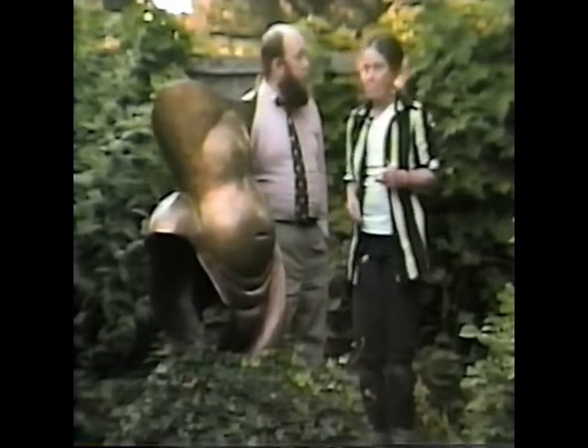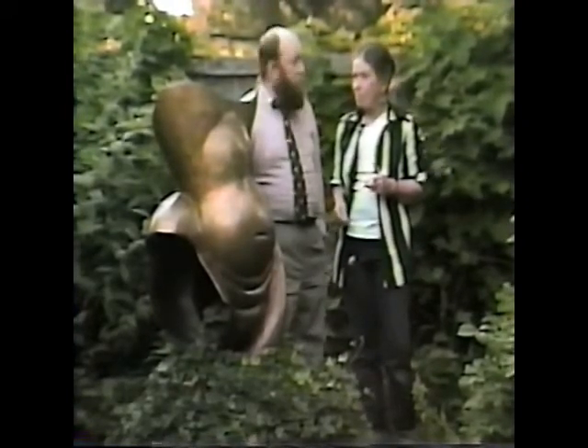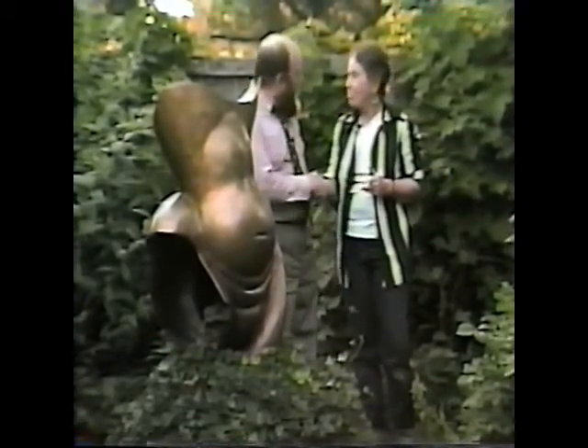Hello everybody, I'm David Phillips and this is Show and Tell. We're here today with Nancy Webb in her sculpture garden. Nancy, thank you for asking us here. I'm delighted to have anybody in my sculpture garden. It's great fun to have people see things.